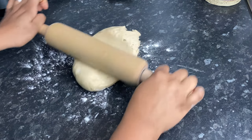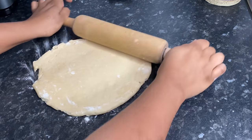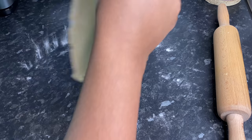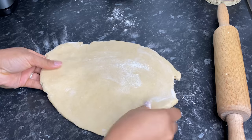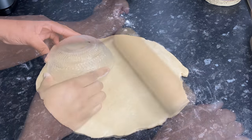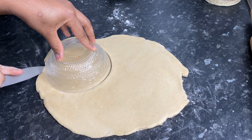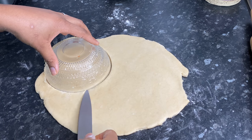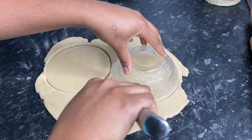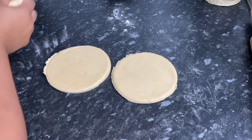We're going to start rolling it out — you don't want it to be too thin or too thick. This actually reminds me of when we're making beef patties; you can find my beef patty video by searching Terrian's Kitchen beef patties. I'm just using this bowl here and we're going to cut around it to get our circles — cutting this out and doing the other one as well.